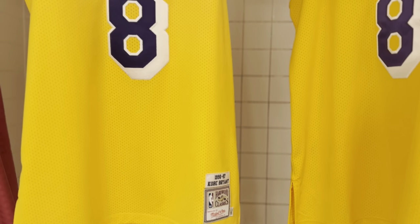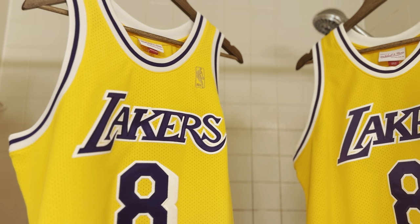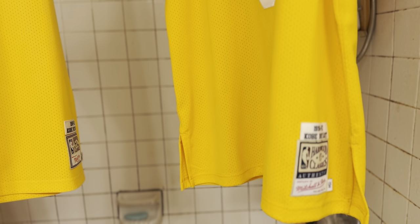This is a side-by-side authentic Kobe Bryant Mitchell & Ness comparison video.